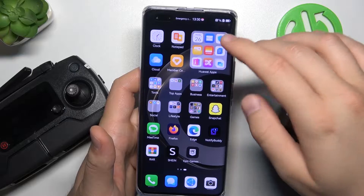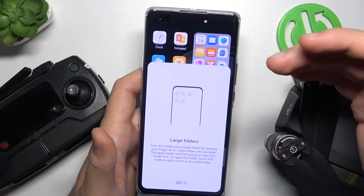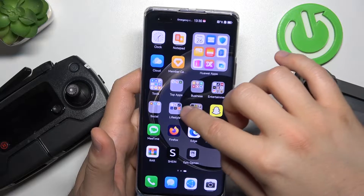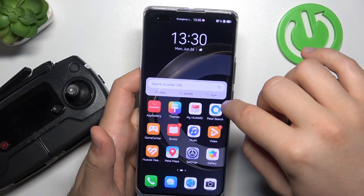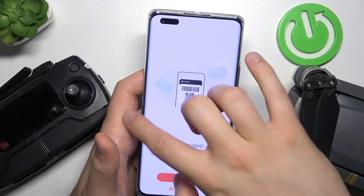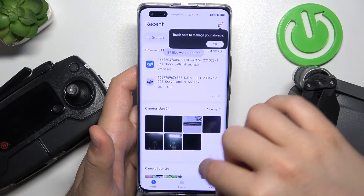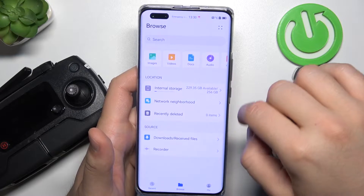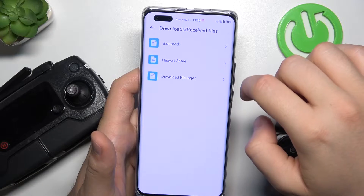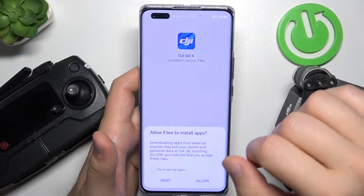You have to simply open all files that you have. You have to locate the file manager on your phone. Let me do this right now. There we go — that's the file manager. We have to go to the Downloads, and here we can find the DJI Go 4 application. Let's install.